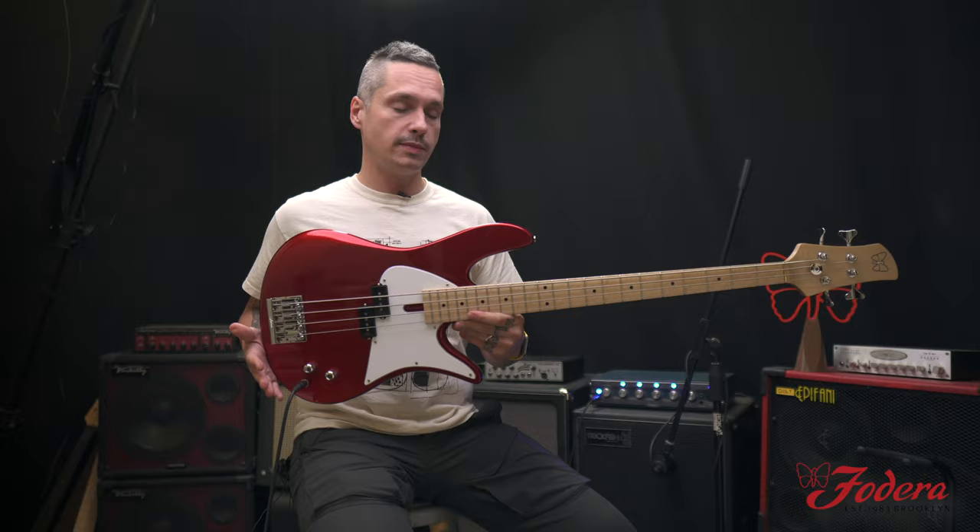What's up everyone? It's Mike Bendy from Frideric Guitars. We got a nice in-stock alert for you. It's a beautiful candy apple red Monarch standard classic P.